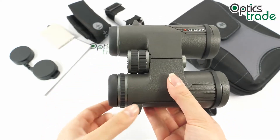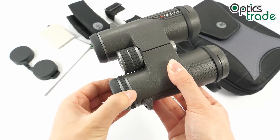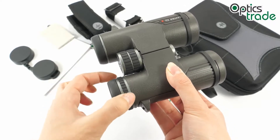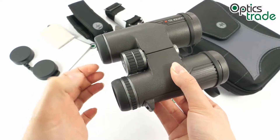The diopter can be adjusted with the ring located on the right eyepiece. It's nicely designed with some ridges, and the turning is quite smooth and feels secure.